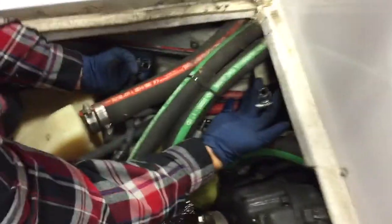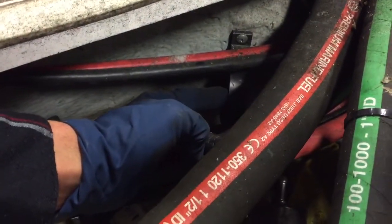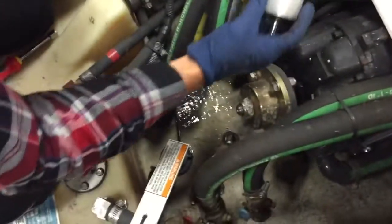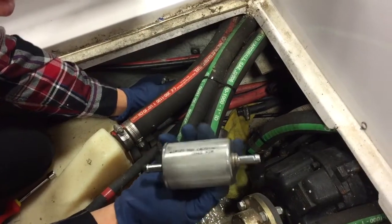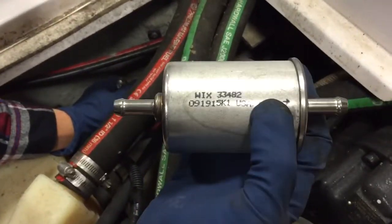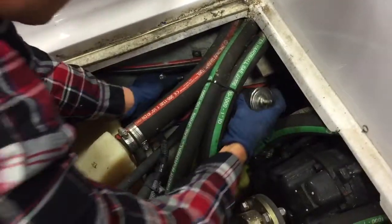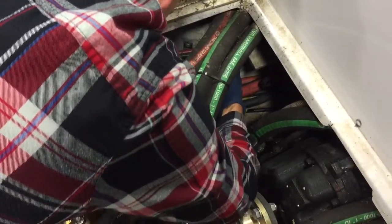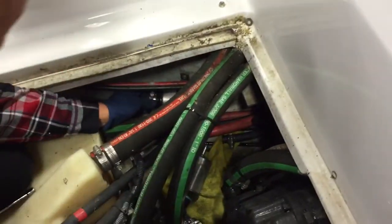All we have here is two fuel lines. If you look right here there's a loop, and the fuel filter actually resides in that loop. There's a direction arrow — you can actually see the arrow. The fuel goes from the tank to the motor, so make the arrow go towards the engine.